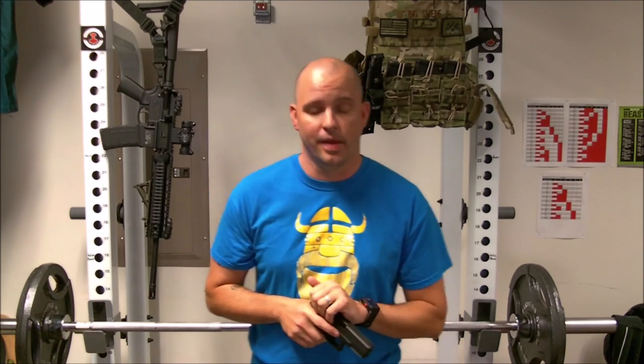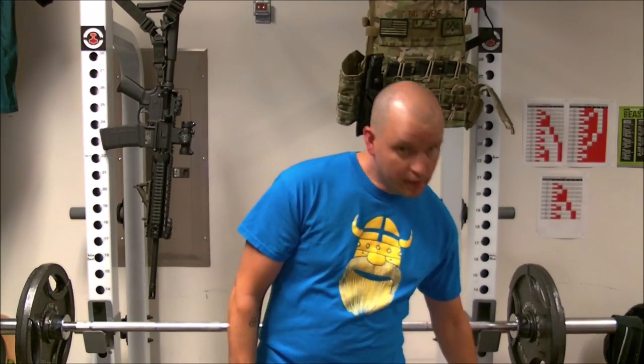I have three reasons why I choose to use the manual racking of the slide as my preferred method. Number one: a manual rack of the slide is going to work on every handgun — every semi-automatic handgun you pick up — it's going to work to chamber a round.